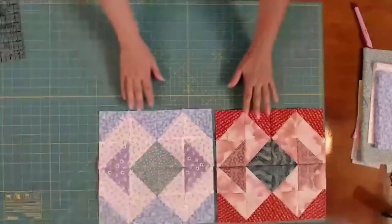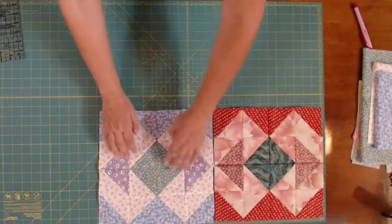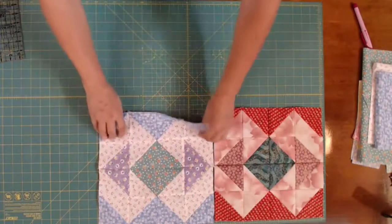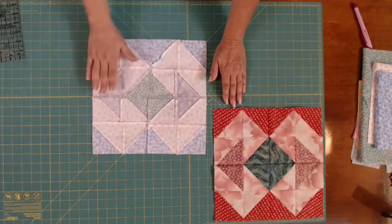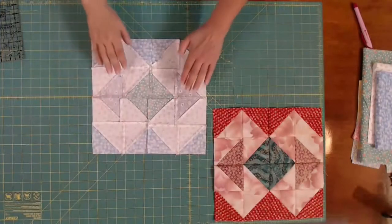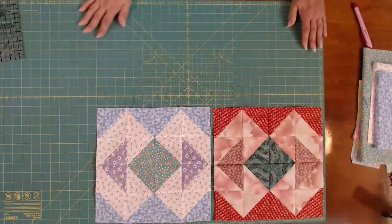There you have it — there are the blocks. This is completely put together. I've sewed them as four patches, then I sewed these two together, then those two together, and then I sewed them all together in one square. If you do this correctly, you will be able to nest your seams everywhere so that it'll lie much flatter and you won't have big bulky points. So that's today's block. Today's block is called Border Block, and this is to make any quilt that you have bigger. I want to thank you all for watching — I would love to hear your comments on this. Show me your blocks, subscribe down below, and I will see you next time.